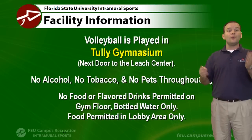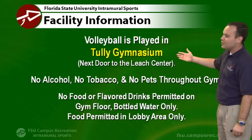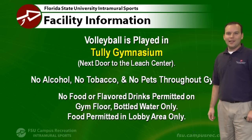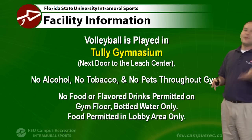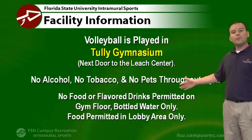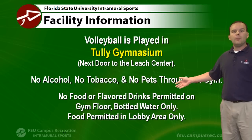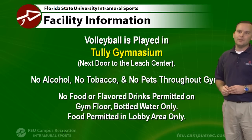Volleyball is played in Tully Gymnasium, which is located right next door to the Leach Center. When you come over, make sure that no alcohol and no tobacco is brought in. We don't allow pets in Tully Gym either. No food or flavored drinks are allowed on the gym floor, but you can eat in the lobby. We do allow bottled water inside the gym, and we have plenty of water fountains in the building as well.